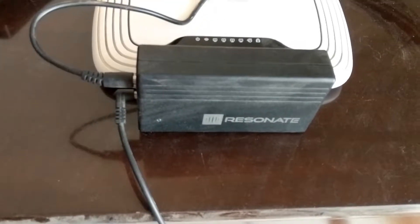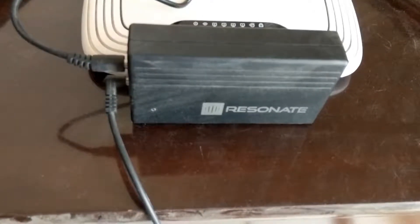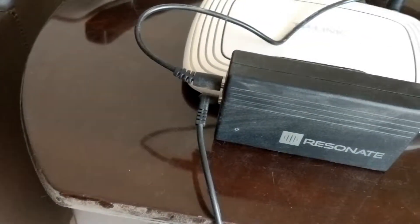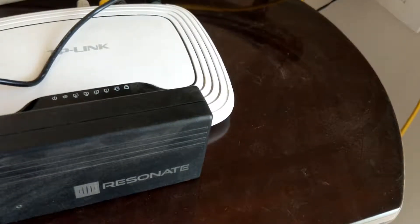Before I proceed any further, what you're seeing on the screen is the UPS itself. I purchased this close to seven or eight months ago and it's been working flawlessly ever since. I'm very happy with this product and I thought I need to make a quick video so that you guys are aware of this as well.